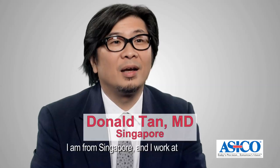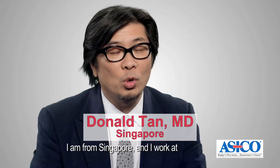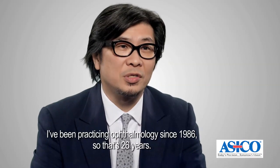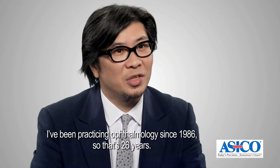My name is Donald Tan. I am from Singapore and I work at the Singapore National Eye Center. I've been practicing ophthalmology since 1986, so that's 26 years.